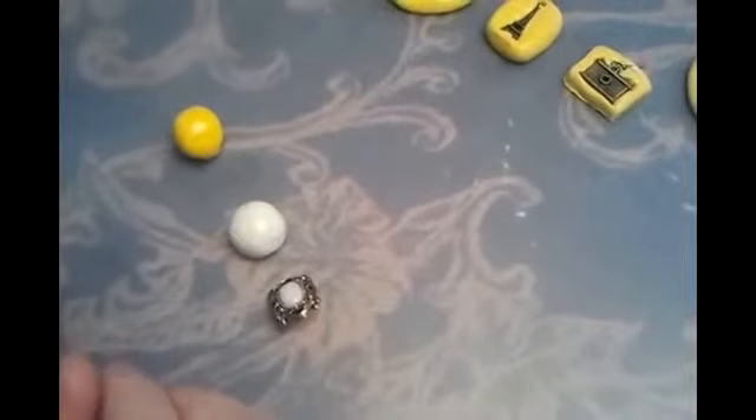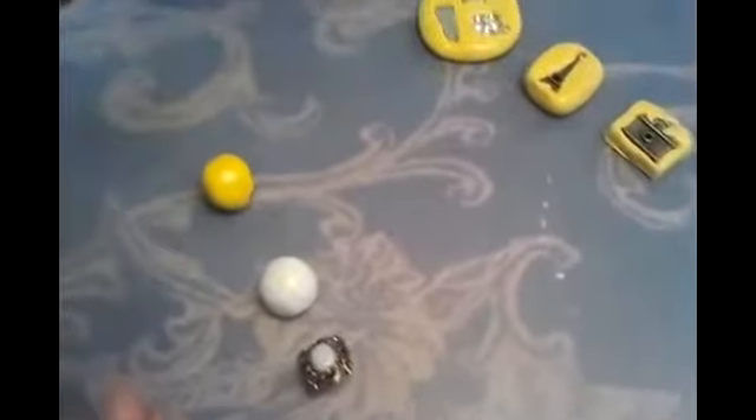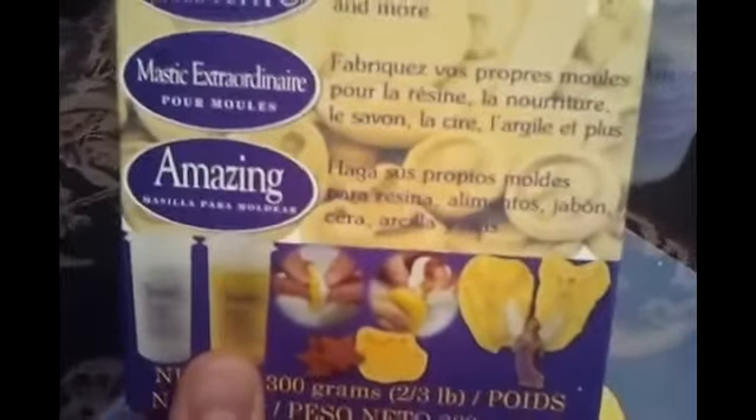Hello everyone, I'm just going to show you how I make my molds. I'm using Amazing Mold Putty that I bought. You can buy it at Michael's or you can buy it at Joann's. This is how it looks like.